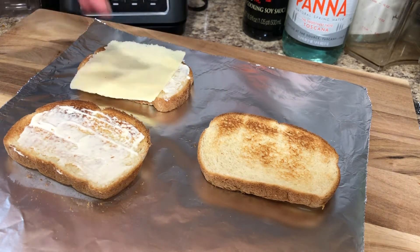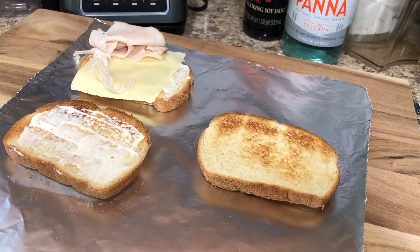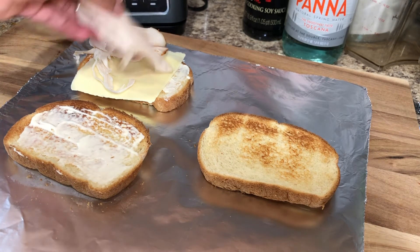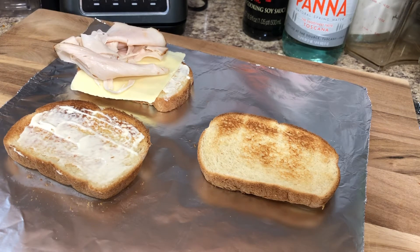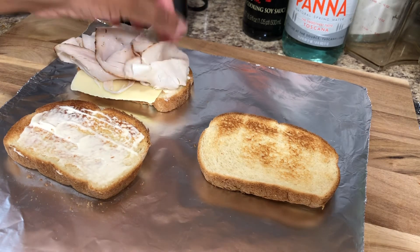I'm adding white American cheese to my first slice. And no, I didn't forget about the other slices — I didn't neglect them. The turkey I'm using — this is not a sponsored video, but if you'd like to know, it's the Publix Oven Gold Turkey that I'm using for the first slice, going all the way to the top.